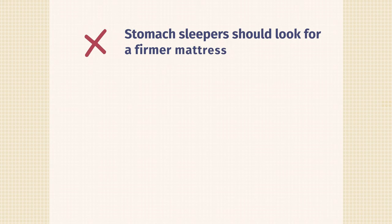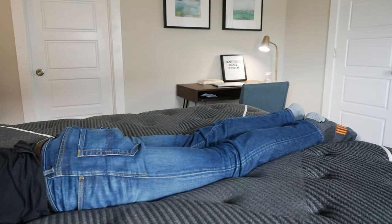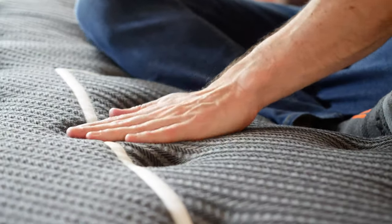What are the cons of this mattress? Number one: stomach sleepers — you want something a little bit firmer with a little bit less comfort material. Also, if you're looking for something extra firm, this one with the comfort upgrade is softer than average. Even without the comfort upgrade, I think it's going to be in that medium firmness range, so if you want something extra firm, I'd probably look elsewhere.